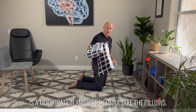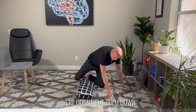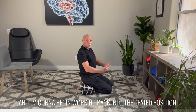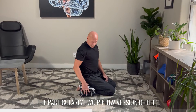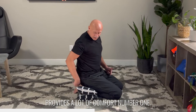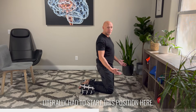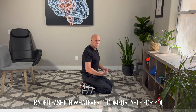The first thing that we're going to do is a modification. We're going to take the pillows, put them down, and place our ankles over the pillow so that we have some support, and I'm going to begin working back into this seated position. The two-pillow version provides a lot of comfort, and it also decreases the amount of plantarflexion that you need. I've had some clients in the past that literally had to start in this position — just do this in a graded fashion for whatever is comfortable for you.